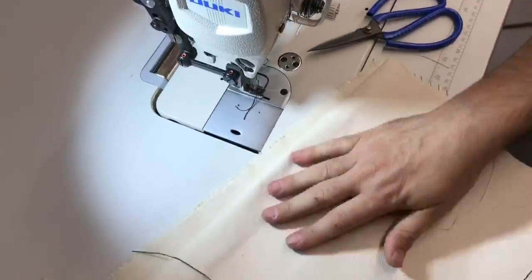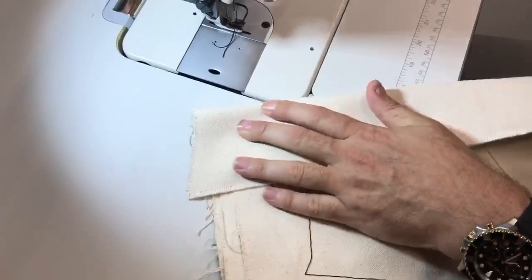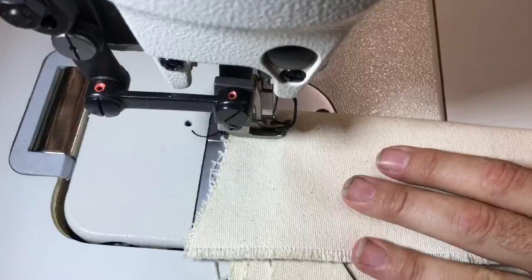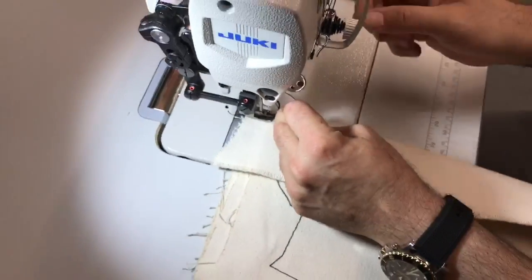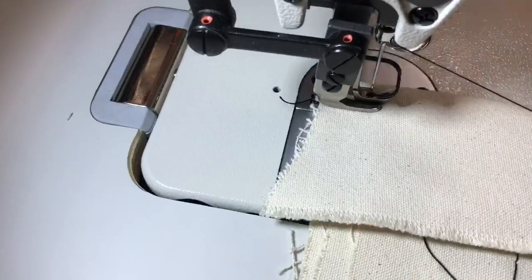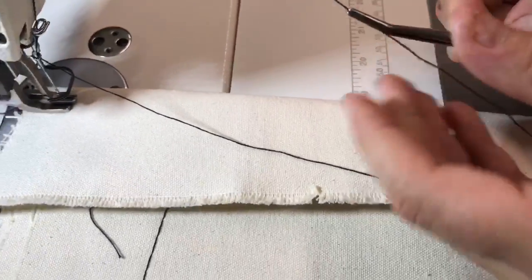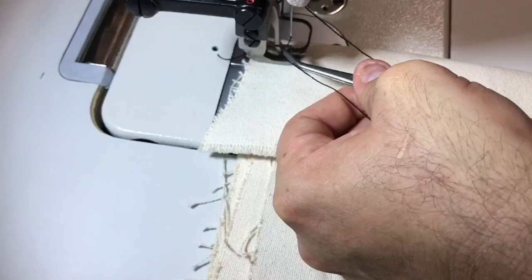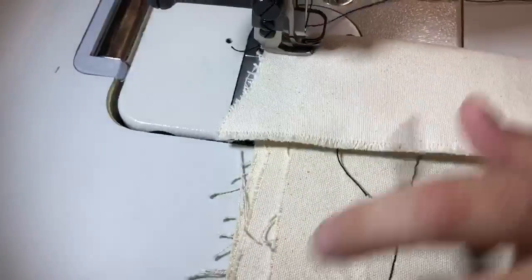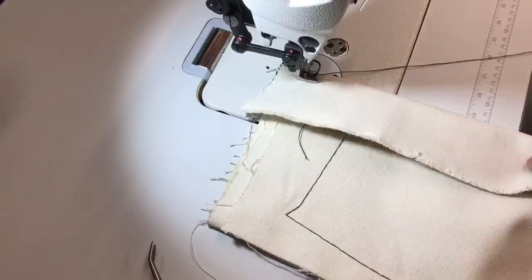I'm going to tighten the stitch one more time. We did three layers — now I'm going to do six, and we'll see if it can handle it. The thread came out — let me just put the thread back in. With industrial machines it's always left to right putting the needle in. This is a big-hole needle and it's very easy for it to go in. Now this is really heavy — six layers.